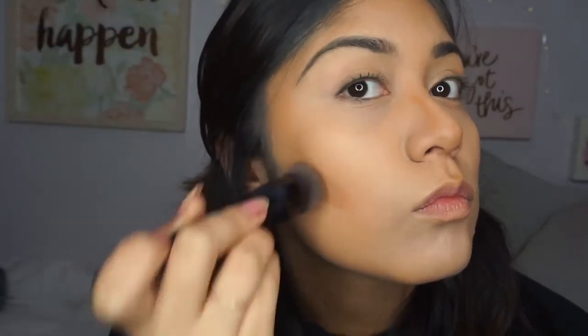I'm using my Bare Minerals contour brush — or it's a brush I got in my Boxycharm — but I use it to contour because it gets all the little edges perfectly and blends out my foundation and the contour stick really well. I'm outlining it on my cheeks and then scrunching up the brush to contour my nose for a smaller, more precise application. You can use other brushes of course, but this is the method that I use.